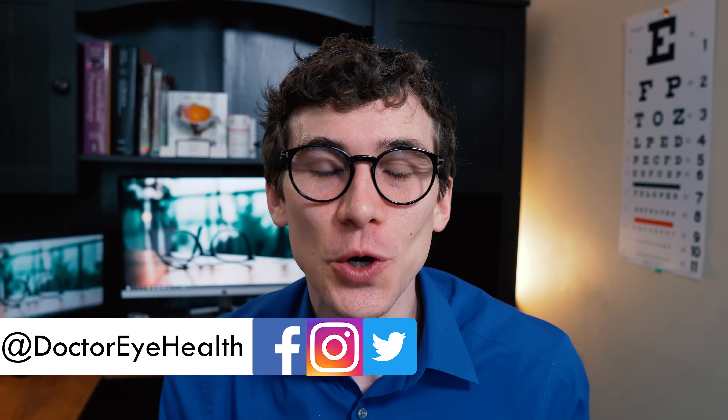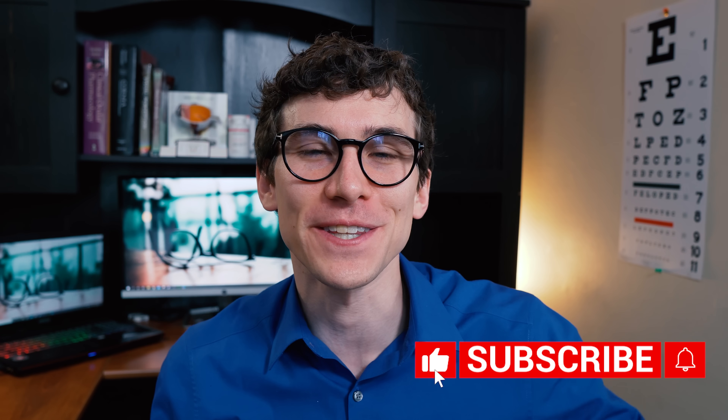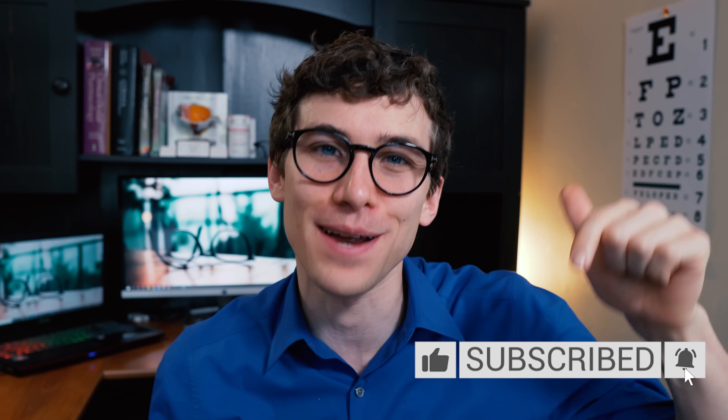This is Dr. Alan here from the Dr. Eye Health Show, helping you learn to take care of your eyes and vision. If you're new here to the channel and you'd like to learn about the eyes, then definitely consider hitting that subscribe button down below.